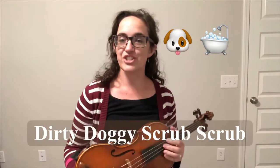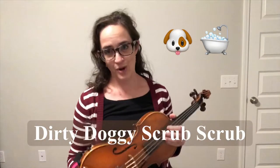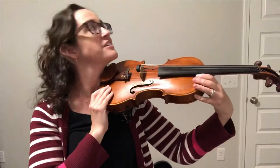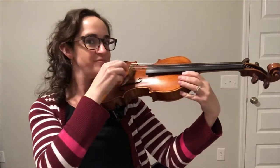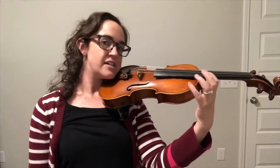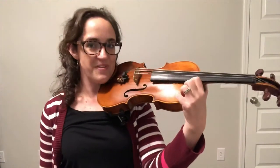Hi there! This is Dirty Doggie Scrub Scrub on the violin. First thing, we're just gonna tap out the rhythm on our violin shoulder. Find your end button, place it by your left ear, drop it on top of your shoulder, turn your head, face the scroll, and make sure your thumb's underneath and tap tap tap. That's where we're gonna tap the rhythm.